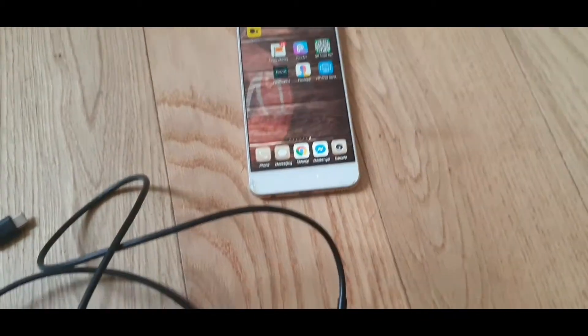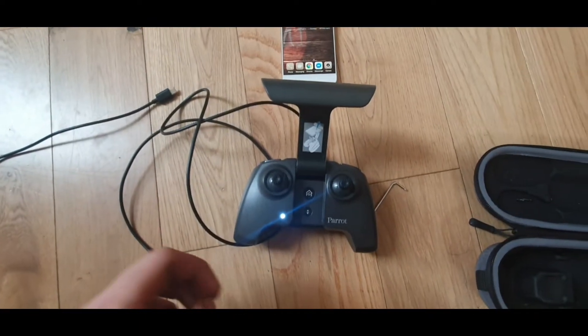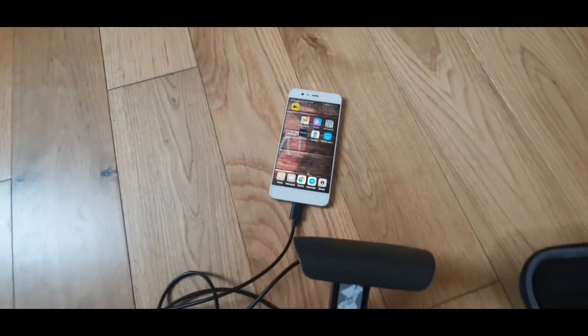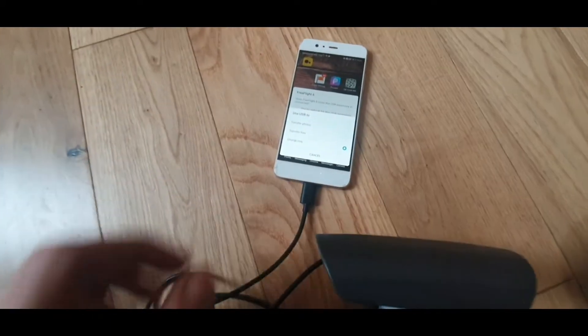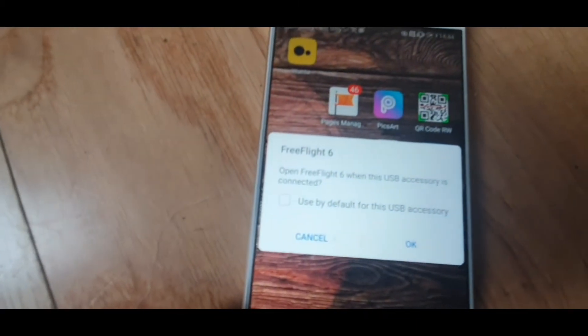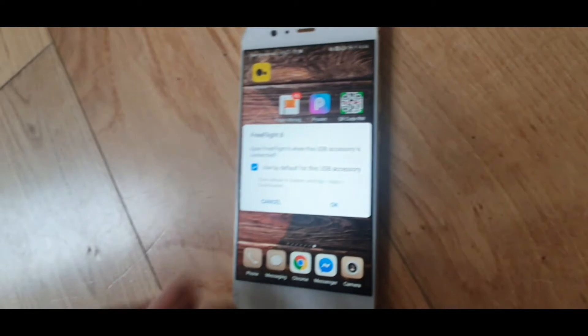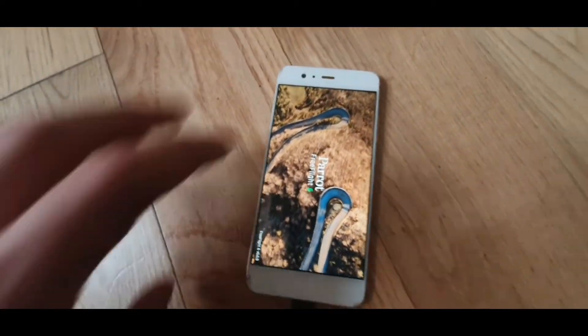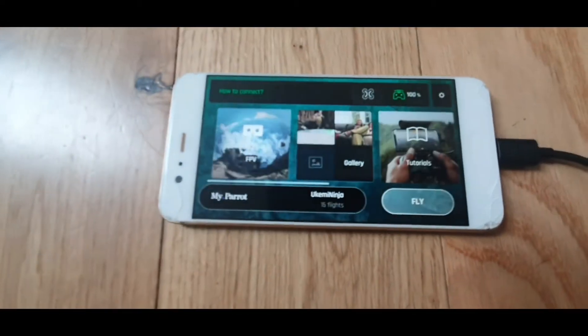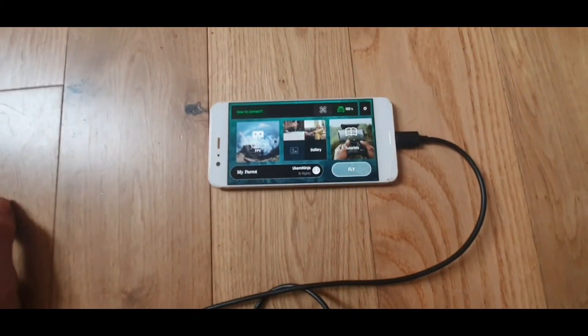So then, the moment of truth. Open this thing up — there it is — and plug in my phone. Oh, here we go! Let's go to transfer files. Free Flight 6, used by default for this. Boom — I have a controller! And that's how you fix it.